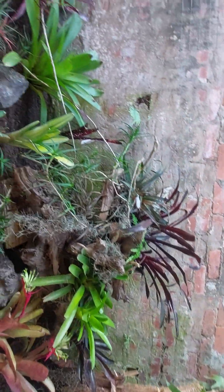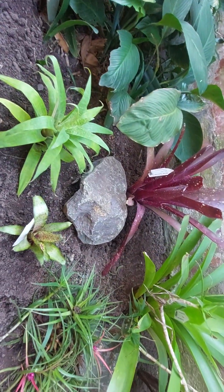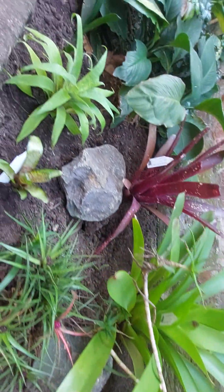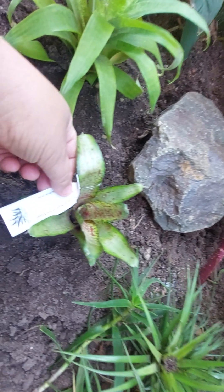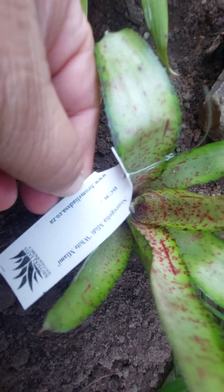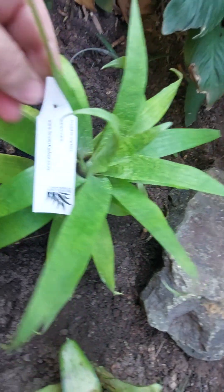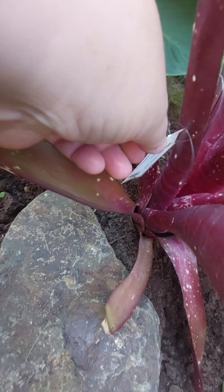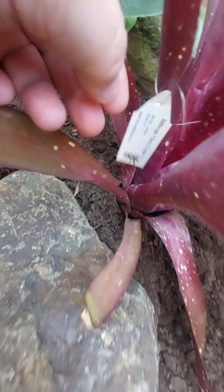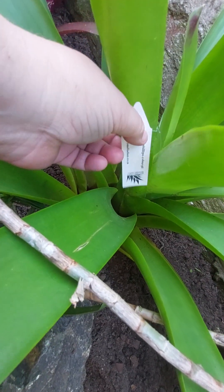I bought hubby some bromeliads for his birthday quite a while back and we finally had a chance — these are all species bromeliads. I've planted them here in the hopes that they'll do well. I hope the monkeys leave these things alone, and that the dogs won't come up here chasing the monkeys, because that happens as well.